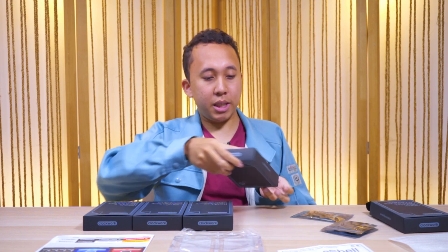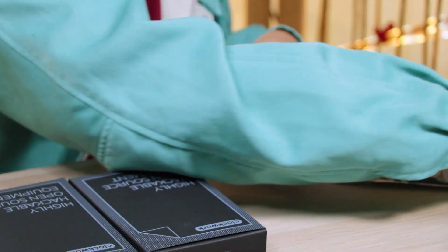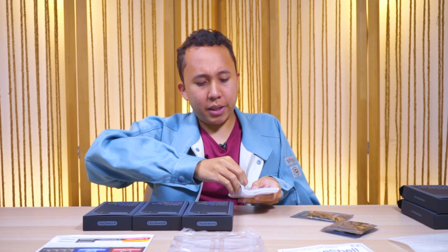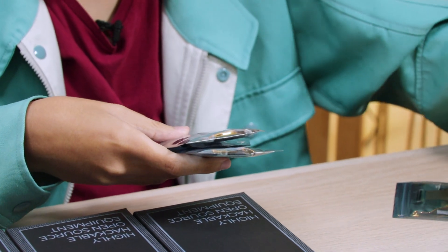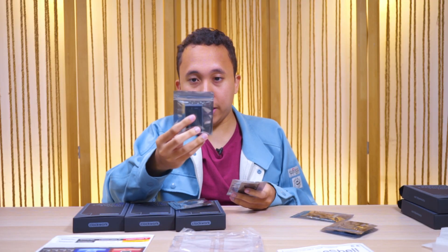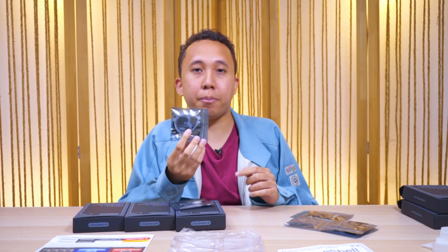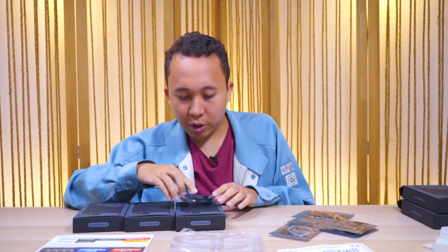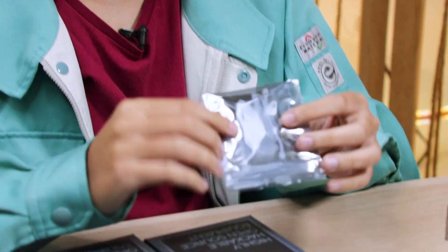The next thing should be the screen. Again — electrostatic sensitive device, so be very careful. We get the battery right here, kind of like a phone battery. This is the battery slot where you actually put it in. And over here you get a memory card — SanDisk, 8GB. Right out of the box, you get memory.